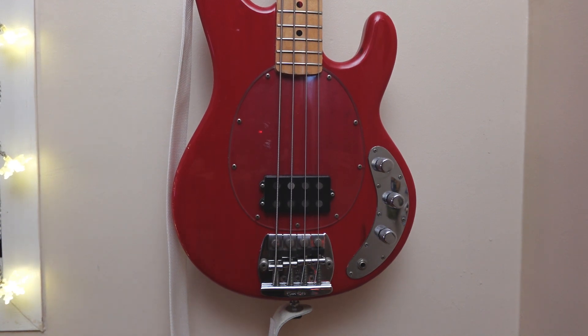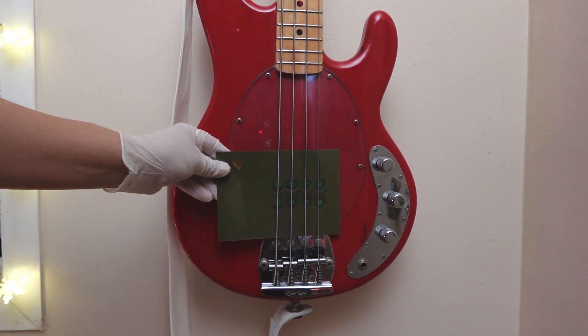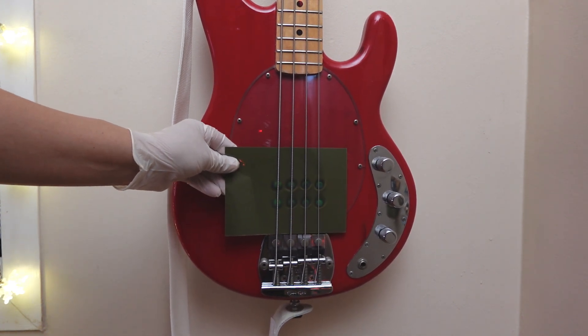Now, with a pickup that has exposed pole pieces like this two-band Stingray, there's not much point in using the viewing film. We can see the pattern.